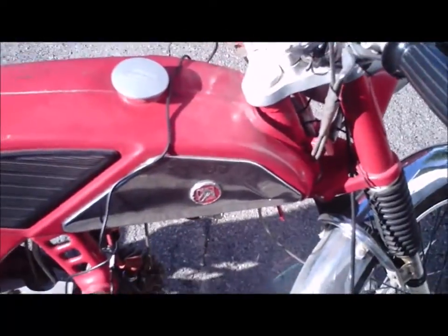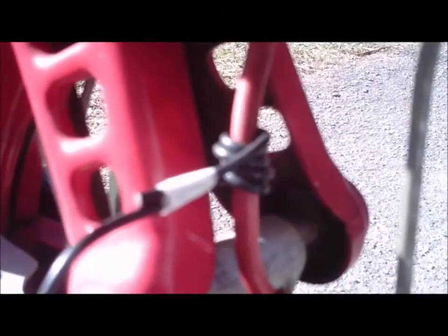Here we are with the Toro. We just placed the hour meter on the top there, just somewhere for it to be. Down here, as per their recommendation, you just wrap the black lead four times around the spark plug wire. They supply you with a zip tie to tighten that, but cheap me, I just used some white electrical tape — it's just for testing anyway, so what the heck. That's all you have to do. We'll spark up the bike and see what she has to say for herself.